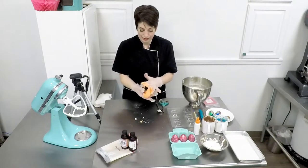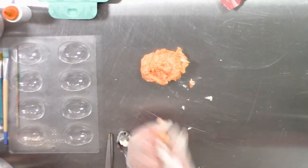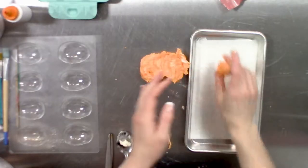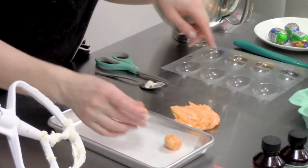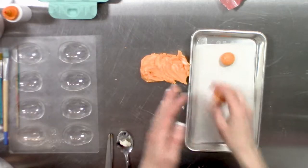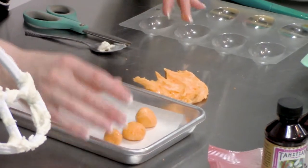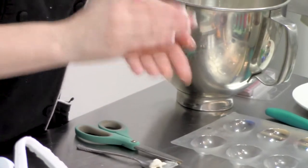We're going to roll it into little tiny balls for our yolks. Once you fill the tray up with yolks, you will put this into the freezer and let them firm up completely while you're working on your shells.